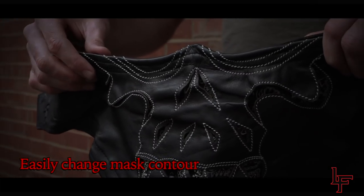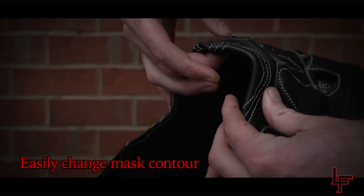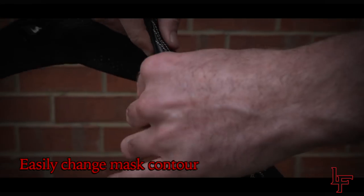An adjustable metal ring nosepiece allows riders to change the contour of the mask with a simple bend. This creates a snug fit that's unique to the rider while keeping your glasses from fogging up.